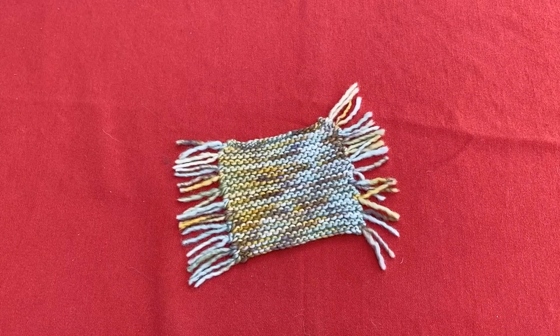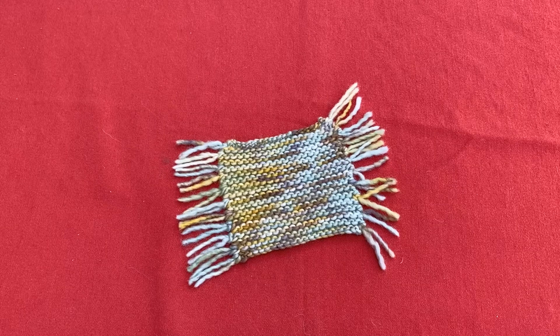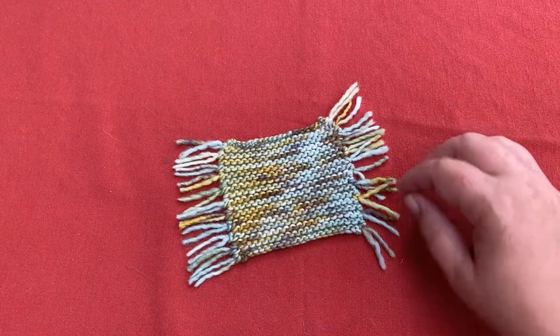Hi learners, just wanted to take this opportunity to go over the patterns so that you know what they're going to look like when they're completed. We're gonna start with the Joe March coaster.